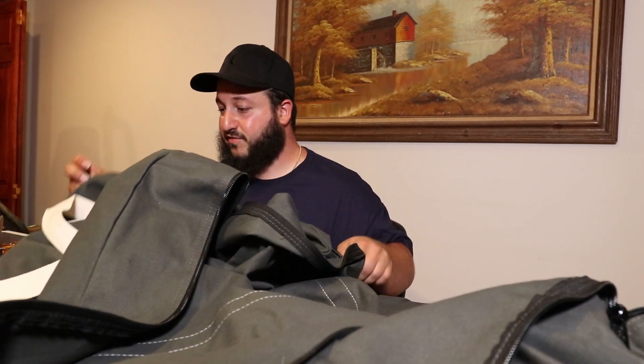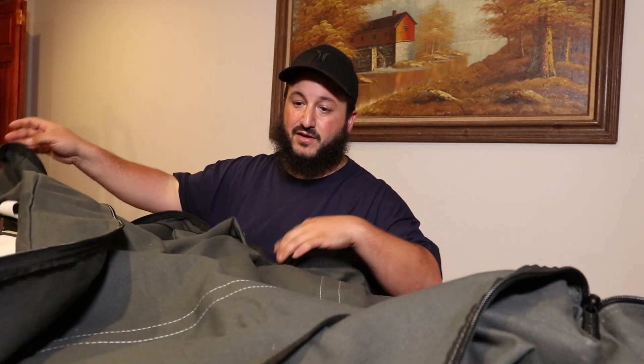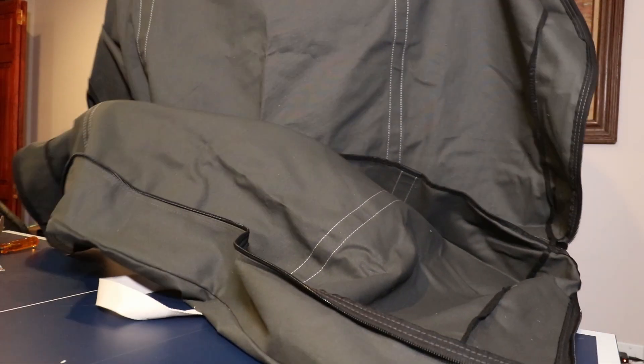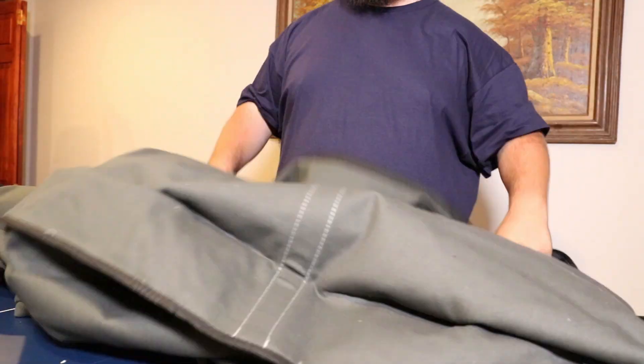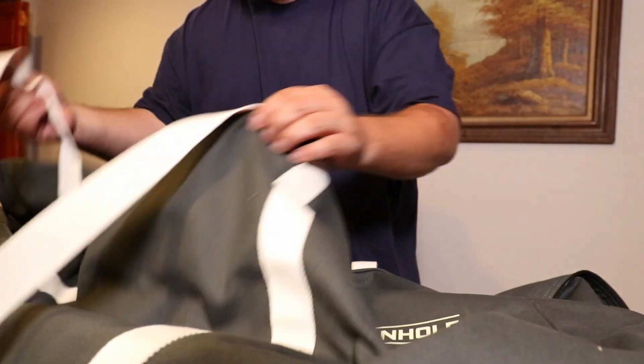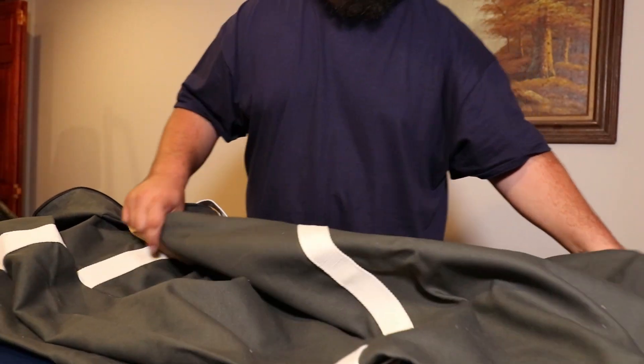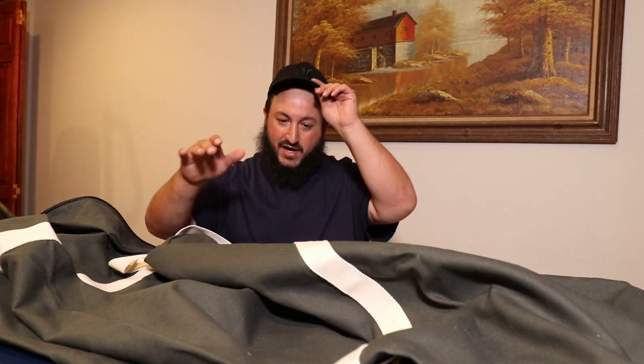With the dual zippers you can zip it from one end to the other, or just meet in the middle — whatever you choose to do. And here's the inside of the bag. It's a big bag, nothing too crazy. You've got the handles on it.